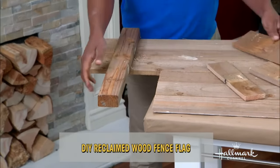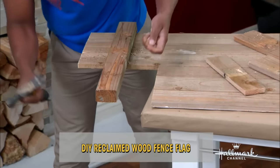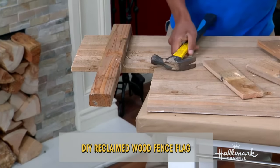I see a nail exposed, and that looks dangerous. I'm going to get sued here. Take off any extra nails.